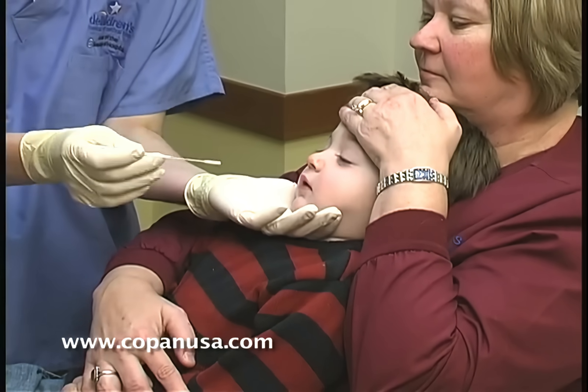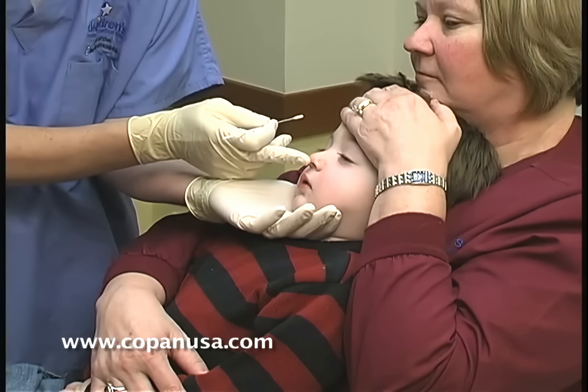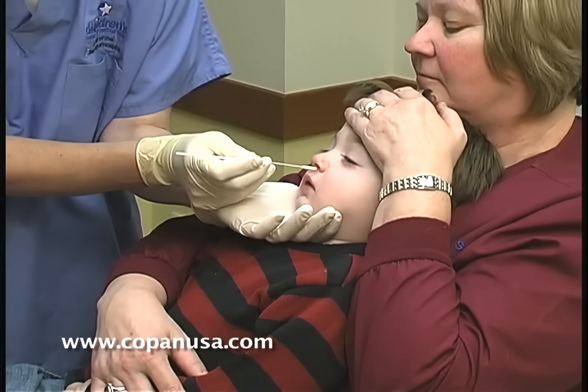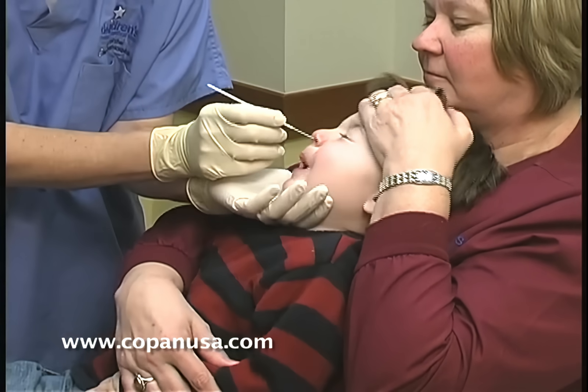You can see the depth of the nasal swab. You can kind of push the nose up to help get the swab in. I usually don't do that because what I do is I go in just a little and then turn.